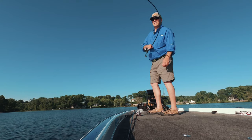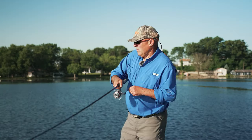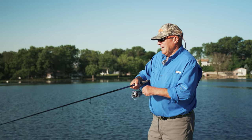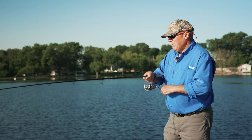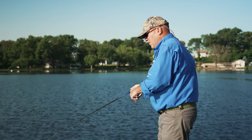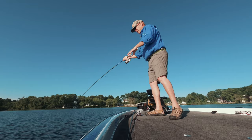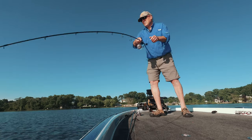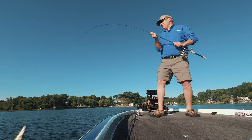There we go! All I did was backed off the break and got into a little bit deeper water to see if the better quality fish were out here — and it looks like that's what's going on. So when you start catching a lot of small ones, just back off and get a little bit deeper and see if the size and quality goes up.